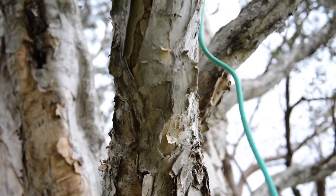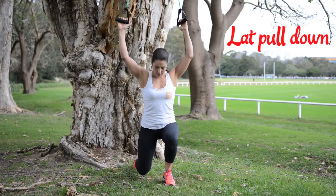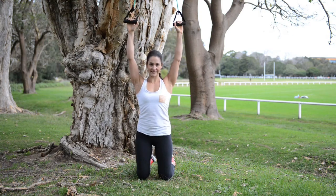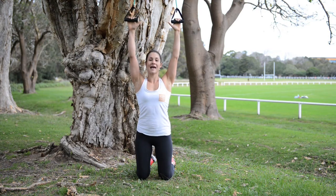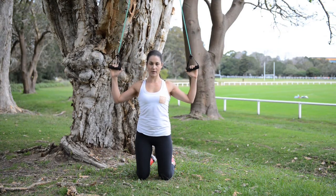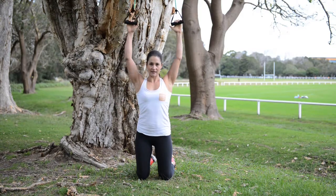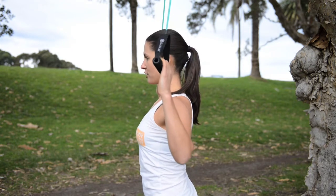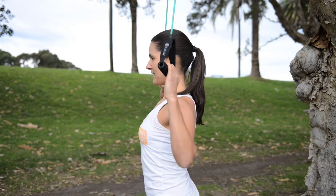Wrapping your elastic around something up high, come down onto your knees. Chest up, shoulders are set down. We're going to be taking hands from a V all the way down to a W, whilst fanning your shoulder blades wide out to the side. From a V to a W — fan shoulder blades wide out to the side, keep your shoulders down.